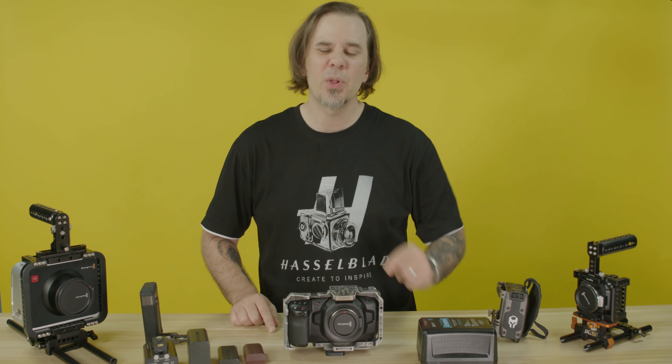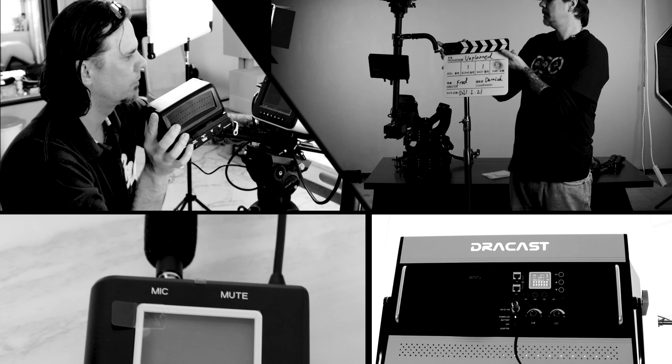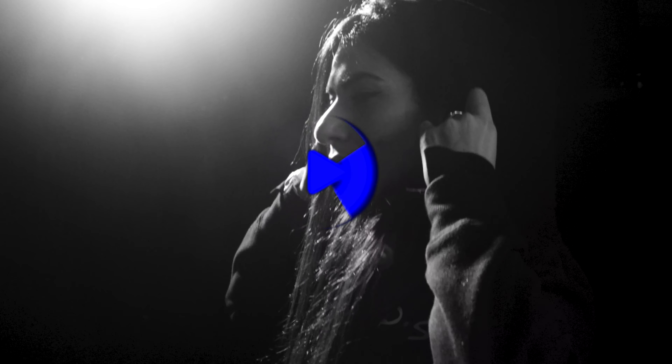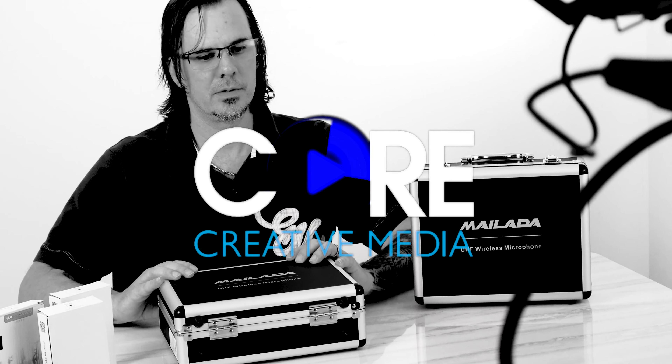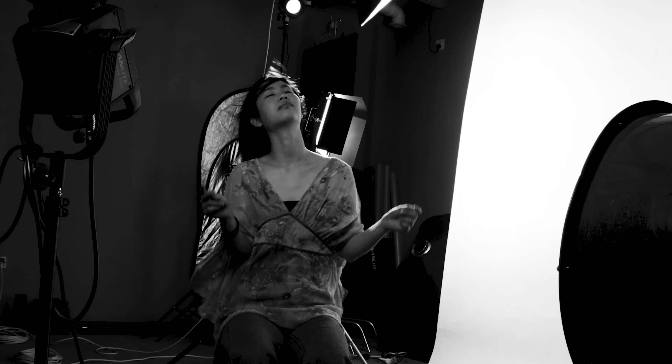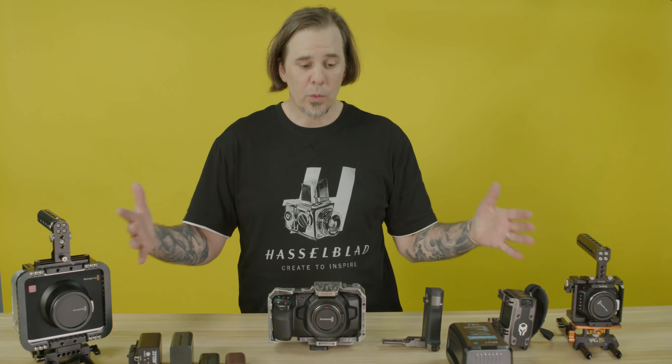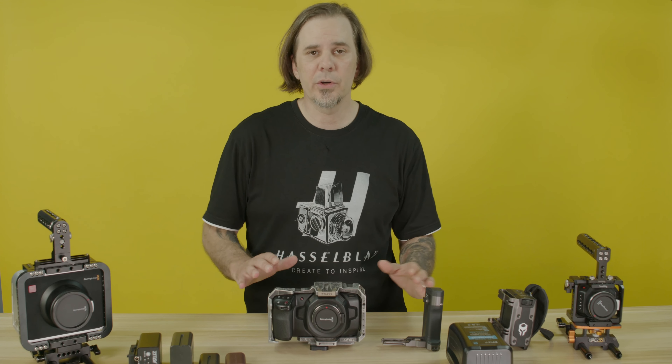But the biggest complaint I always hear from everybody is the battery life on the Blackmagic cameras. So with all these battery options that we're going to go through today, I don't understand what there is to complain about.